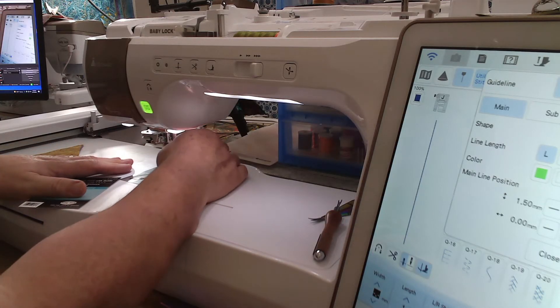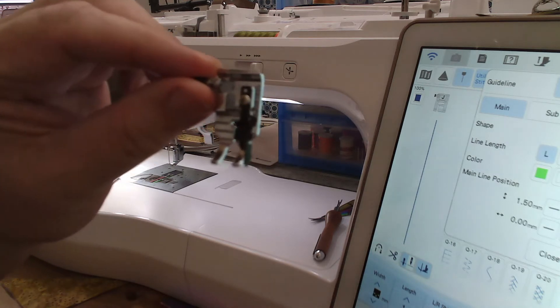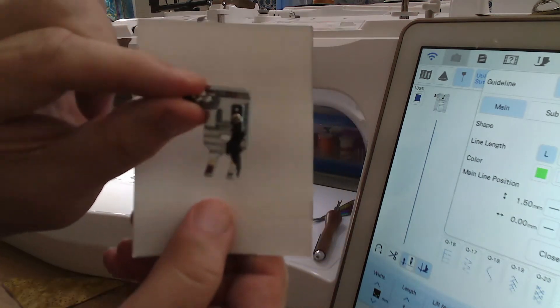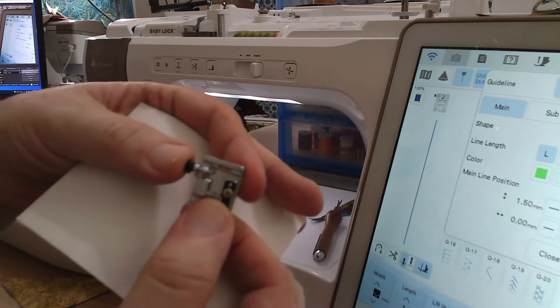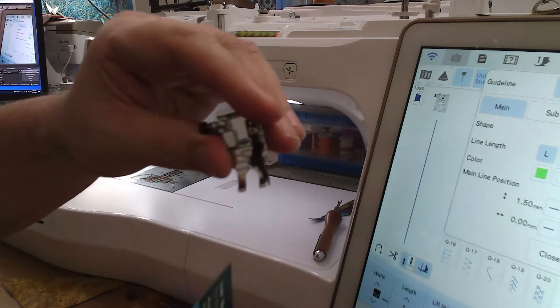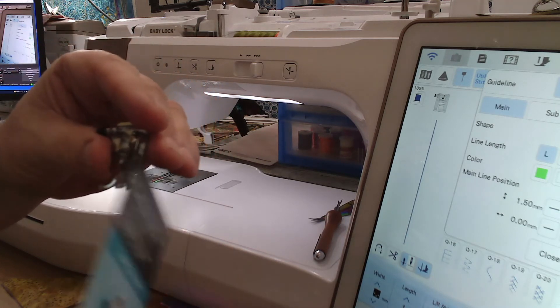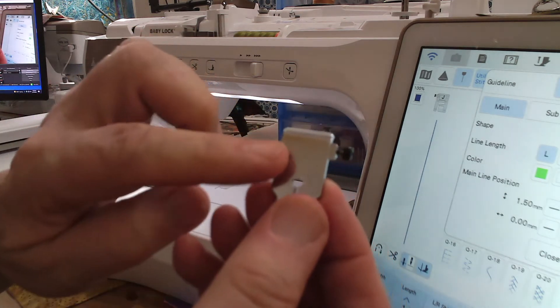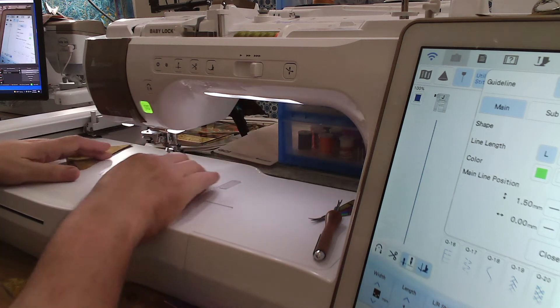You can do this on any sewing machine — the Accomplish, the Brilliant, the Jubilant, the Altair, the Destiny, the Solaris — any machine that'll do a quarter inch seam has you covered. When I'm not using the digital dual feed foot or a walking foot, this is my go-to quarter inch piecing foot. It has an edge guide and a little black presser just like our J foot does.